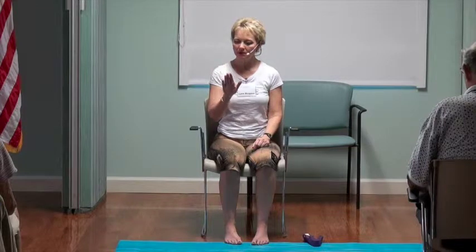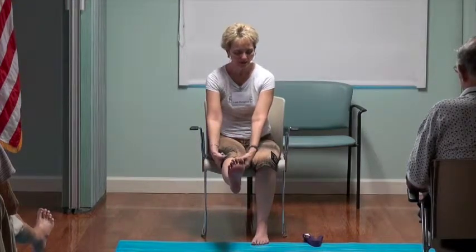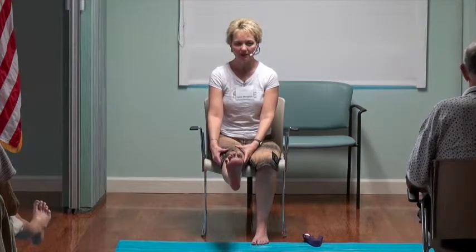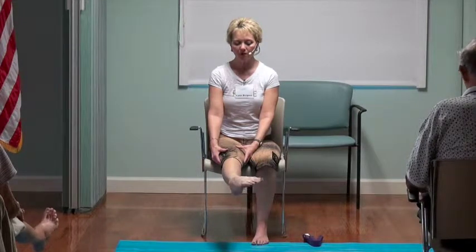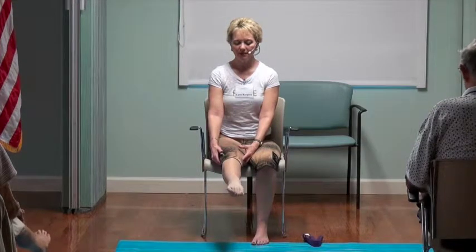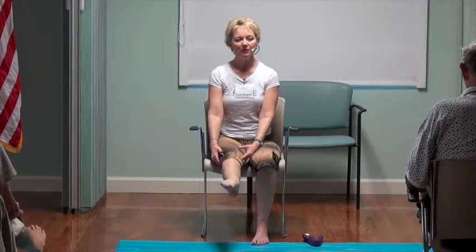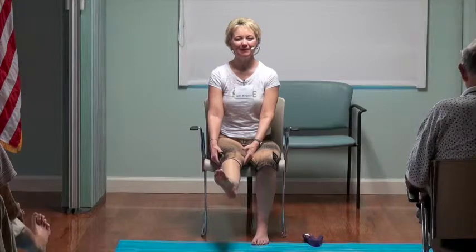We'll start right at the foundation of our bodies — at our feet — with some big circles. Can everyone just extend their right leg? If that's hard, feel free to interlace your fingers to hold the back of the leg. We're going to make ten circles in a clockwise direction. Barbara, you're close to me, so why don't you count silently for us — we'll know we've gotten to ten when Barbara lets us know.